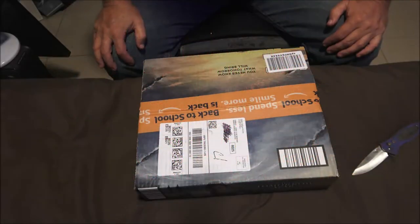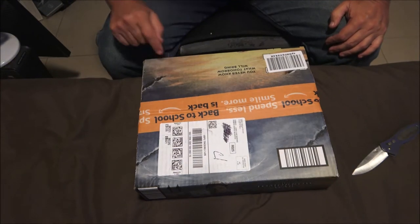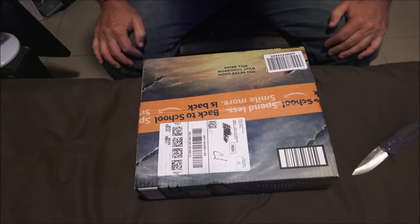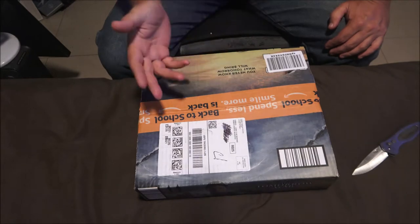Hey everyone, Shaber1000 here. Got a package today — I ordered it Wednesday night around seven or eight o'clock, it's 5:13 now on Friday and this just came in. It actually would have been earlier today but apparently the mail carriers had some breakdowns, and it came a day early — it wasn't supposed to be here till tomorrow.